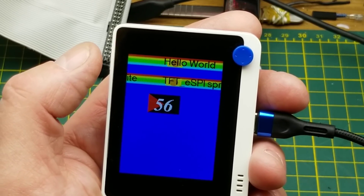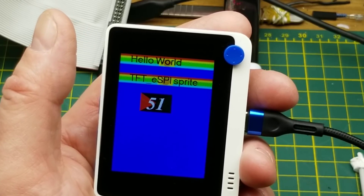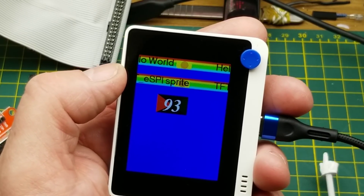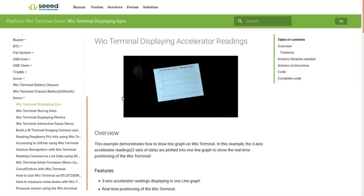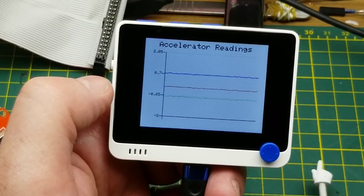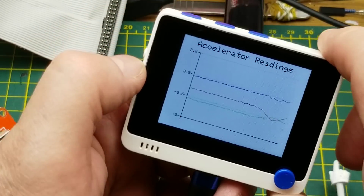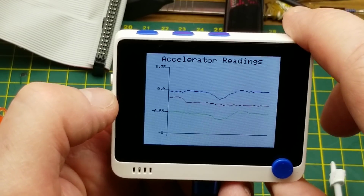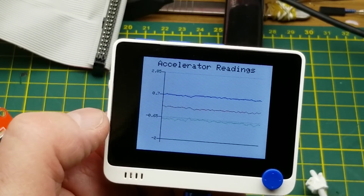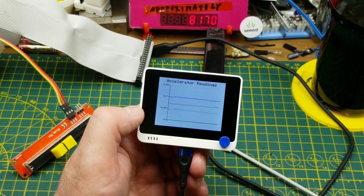Using the TFT library from Arduino you can do any kind of graphics on there you want. Here's another demo that's a little more involved because you have to add some extra libraries, but it's no different than adding any other Arduino library. Now it's monitoring the three different axes of the accelerometer — if I do this, you can see them changing. That demonstrates some of the graphics capabilities as well.